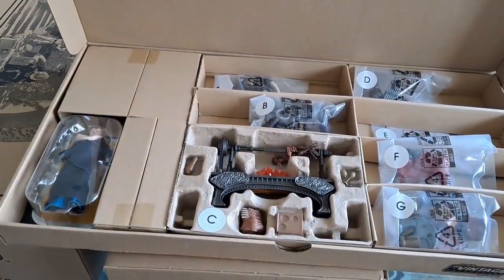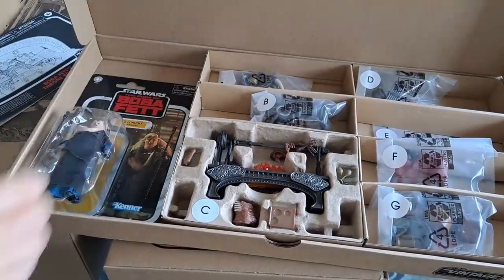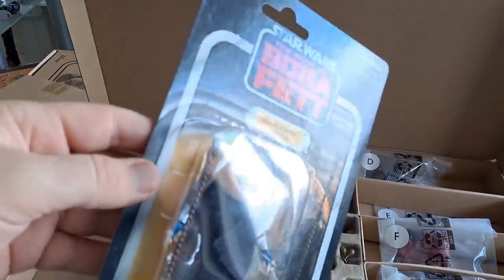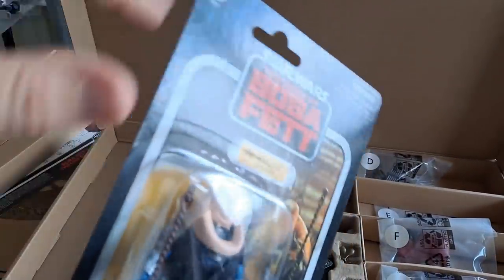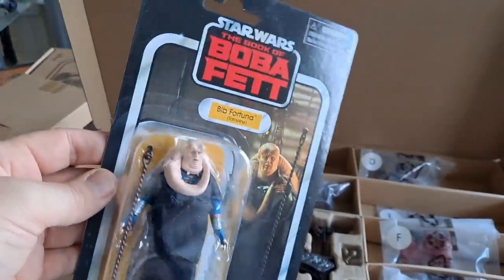These two boxes must be the main frame of the thing. Let's get Bib out first. What kind of condition is that? It's good — there's no blemishes or anything on that card. Maybe a bit of scuff in there, but it's fine. No warps, no dings or anything like that. So that's great.